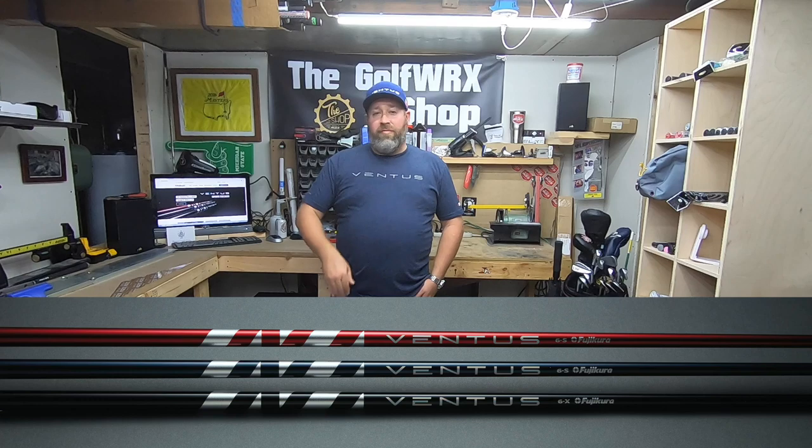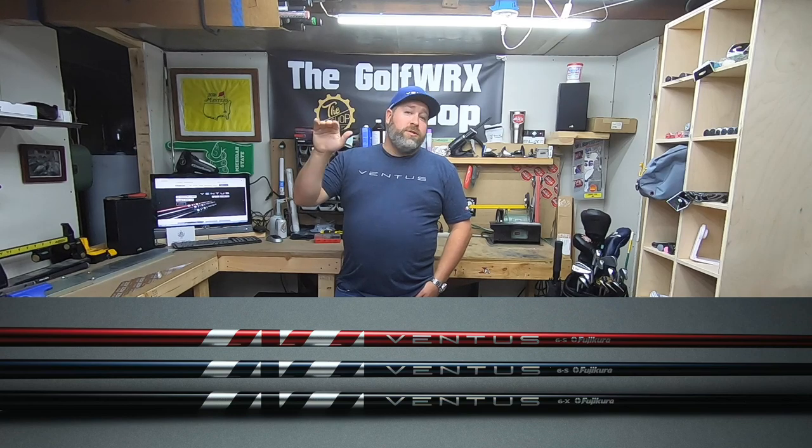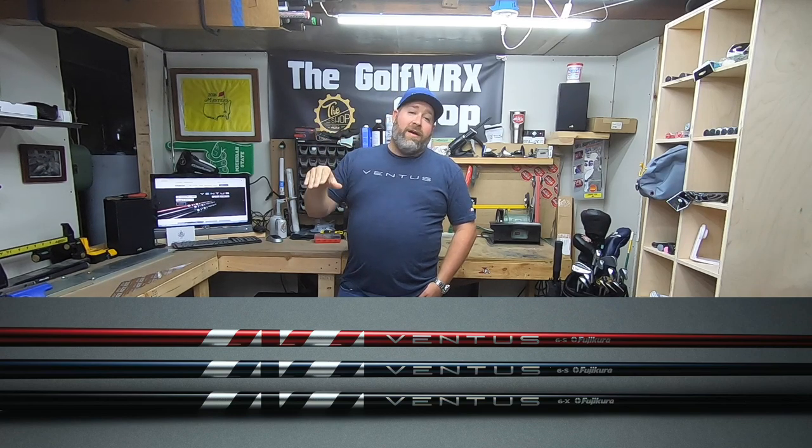This episode of the Golf WRX Shop is brought to you by Fujikura Ventus with VeloCore technology. The Ventus line has expanded and now has three shaft profiles to fit your desired ball flight: Ventus Red for mid-high ball flight with mid-spin, Ventus Blue for mid-launch and low spin, and Ventus Black for low-launch and low spin. Find your local Fujikura dealer by visiting Fujikura.com and try Ventus with VeloCore out for yourself.